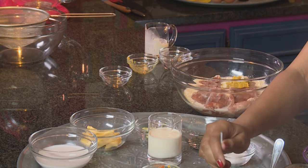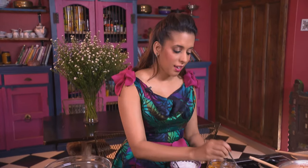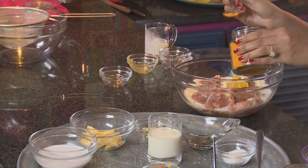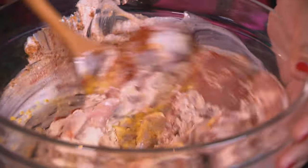Ground coriander, one teaspoon. Garam masala, half a teaspoon. And turmeric, also half a teaspoon. Stir those ingredients through and coat the chicken thighs in the marinade. I'm using deboned chicken thighs for this. And now salt.